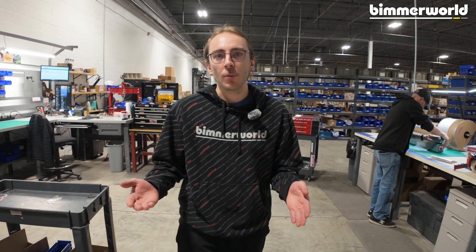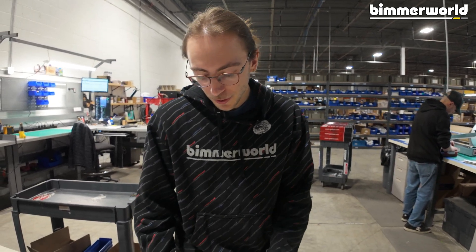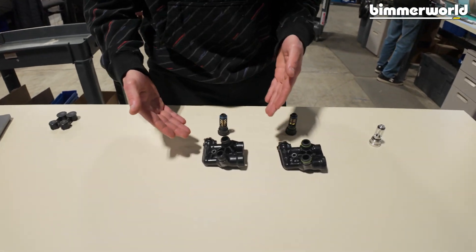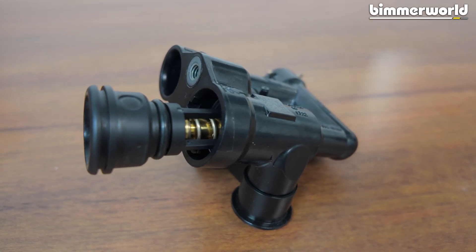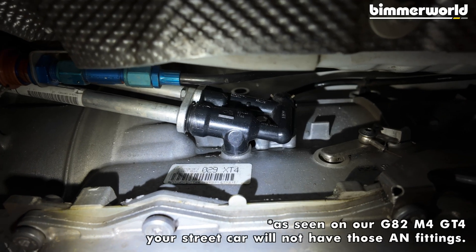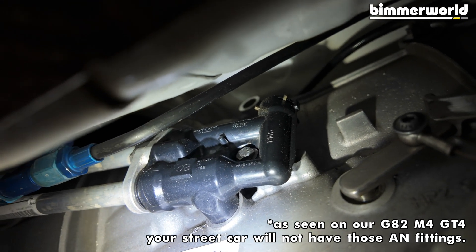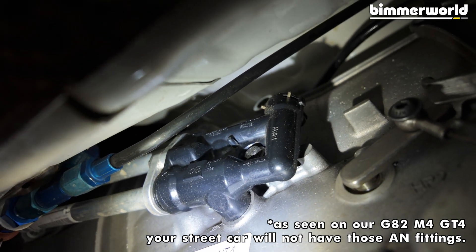To start with, we're going to take a look at the stock thermostat housings and get an idea of how they function, so we can show why our thermostat bypass is an improvement to the system. Looking here, we have the stock thermostat housing, and essentially this sits inside your transmission. You have your cooler lines that attach here, and this goes on the transmission itself.